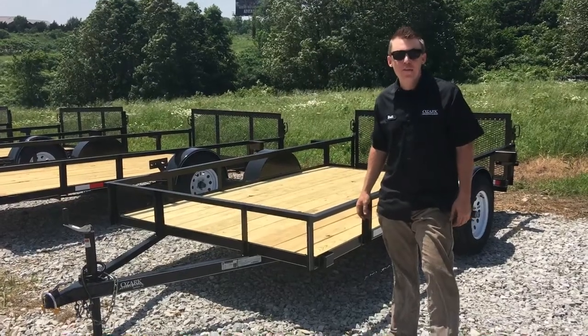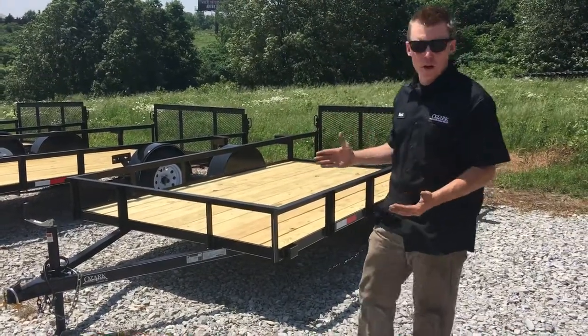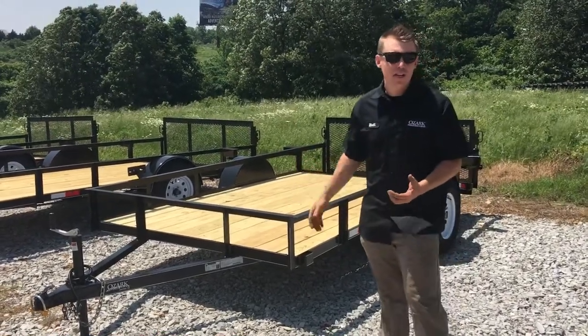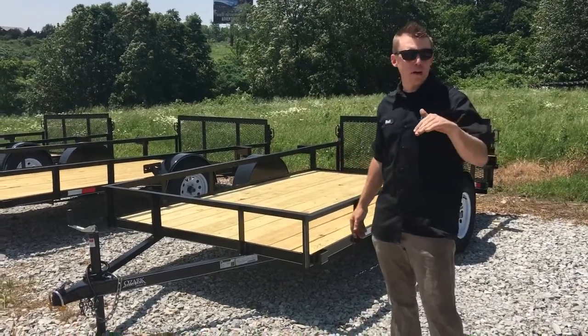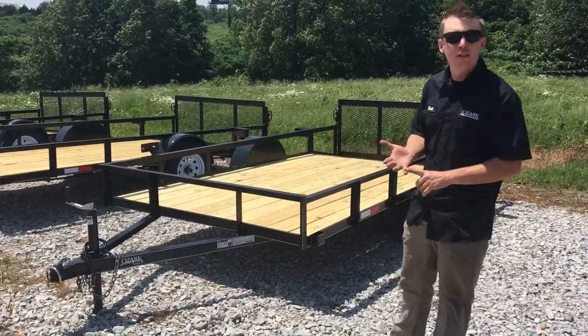Hey guys, this is Rhett Bramley with Ozark Trailer Sales. We're going to do a brief overview of this 76x12 single axle trailer behind me — it is one of our most popular models. This is one of our own brands, so Ozark Trailer Sales does manufacture trailers, from one like you see here all the way up to a 14,000 pound equipment trailer. We're going to start from the front and work our way back.